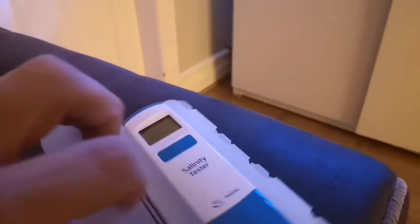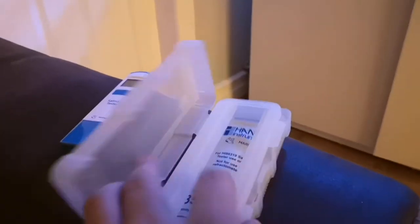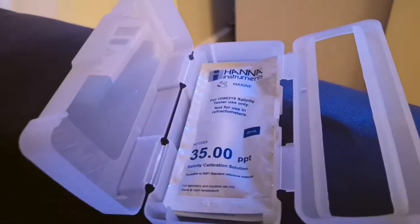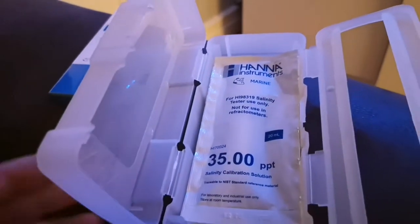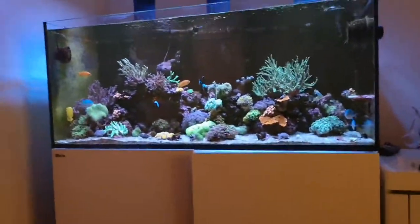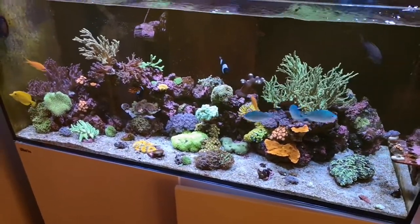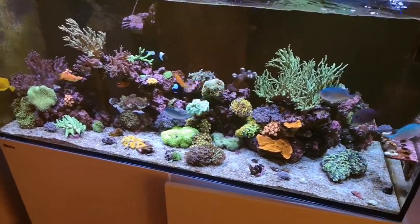I started to bring it down, and I've ordered packs of the calibration solutions for the machine — they come in packs of three at 35 parts per thousand. I've ordered 25 of them online so they should be coming soon. Now I'm religiously going to calibrate every month — I'm not going to go with what people say about every three months. Salinity is one of the biggest things in a reef tank, so I'm going to calibrate every month.